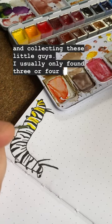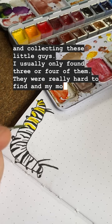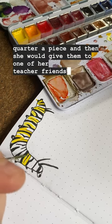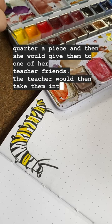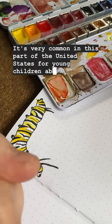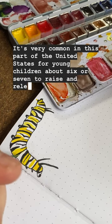I usually only found three or four of them. They were really hard to find, and my mother would pay me a quarter apiece, and then she would give them to one of her teacher friends. The teacher would then take them into the classroom. It's very common in this part of the United States for young children, about six or seven, to raise and release monarchs in school.